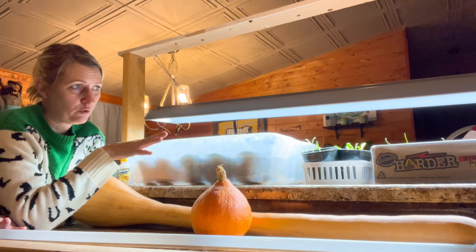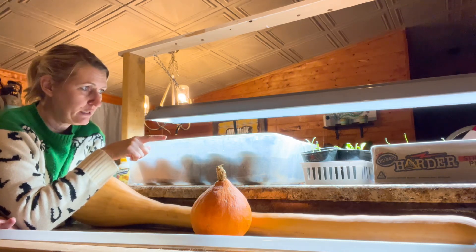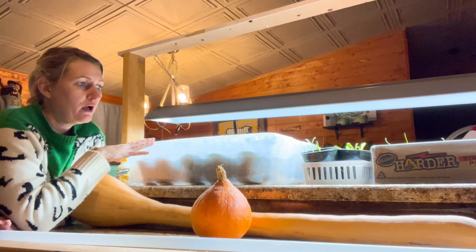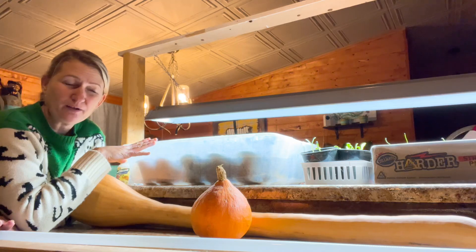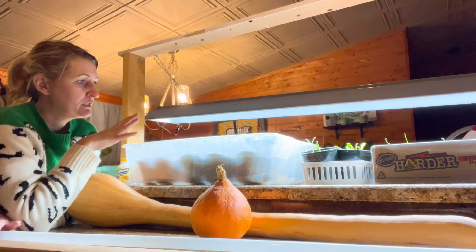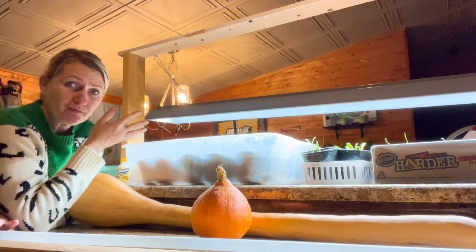I started some onions, some lettuce, and some artichokes — I think around Christmas or the first week of January. I had them outside in the sunroom, but we're expecting temperatures around zero degrees at the highest, so I'm afraid to leave them in that unheated sunroom. They're not doing well out there with it being that cold, so I've decided to bring them in and make a cheap little station to hang my grow lights and try to make these plants happier.